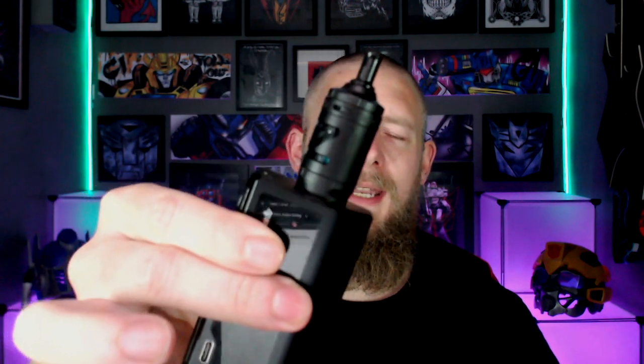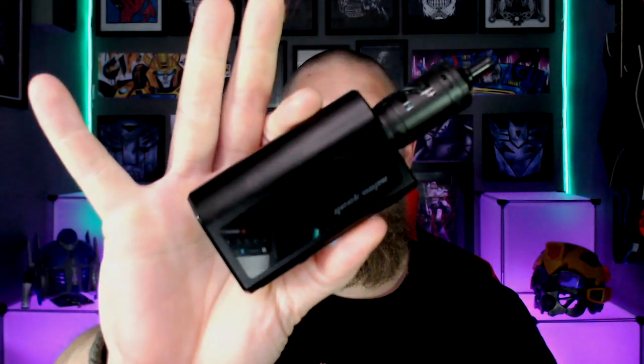So we're back up top with the Z MTL tank by Geekvape on top of the Obelisk - the dual battery version. We've got the 0.8 ohm coil set at 16 watts, which is the highest rating they state this coil can take. We're going to start with the airflow fully open and work our way down. Those were three semi-restricted direct to lung toots. It's a little bit too loose for mouth to lung vaping with the airflow fully open, but it is a very smooth draw. The airflow is nice and quiet and the flavour is pretty damn good - around about 8 out of 10 from the offset.